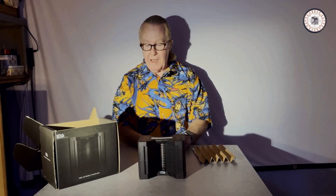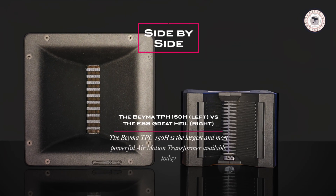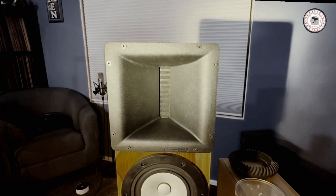I'm going to show you an air motion transformer that is larger and far more powerful than the original — it's made by BEMA. This is the largest Heil transformer made: the BEMA TPL-150H. It has a cast aluminum horn attached to it — this is the Mac Daddy of Heil transformers. The Great Heil, made by ESS (the original company that contracted with Dr. Oscar Heil), is about two-thirds the diaphragm size of this unit, with half the magnetic Gauss. So this is the largest air motion transformer on the market today, and it's the one we use on our speakers.